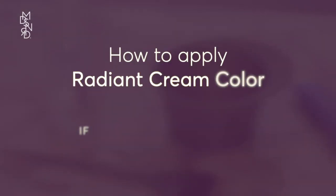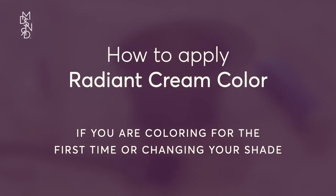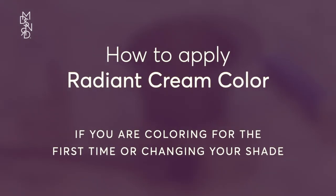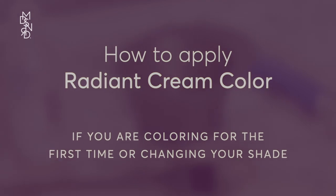Welcome to Coloring Your Hair with Madison Reed Radiant Cream Color. To find the correct processing time for you, refer to your instructions alongside this video.